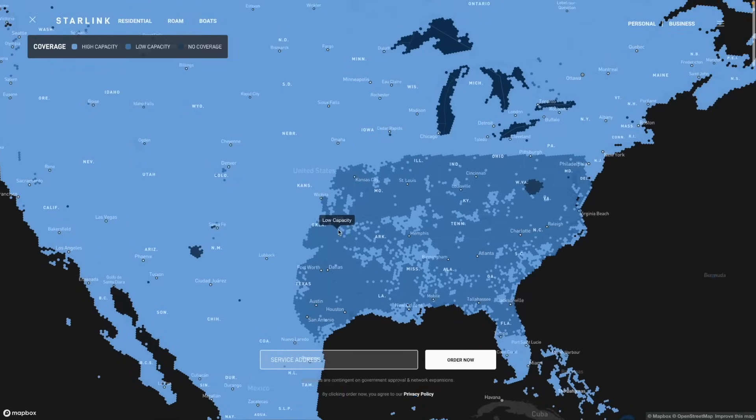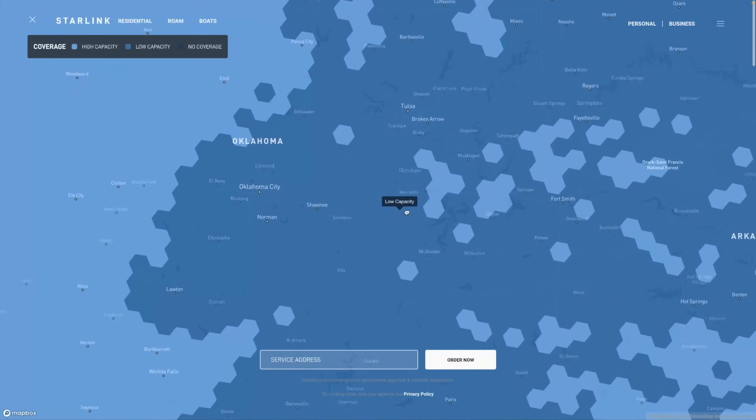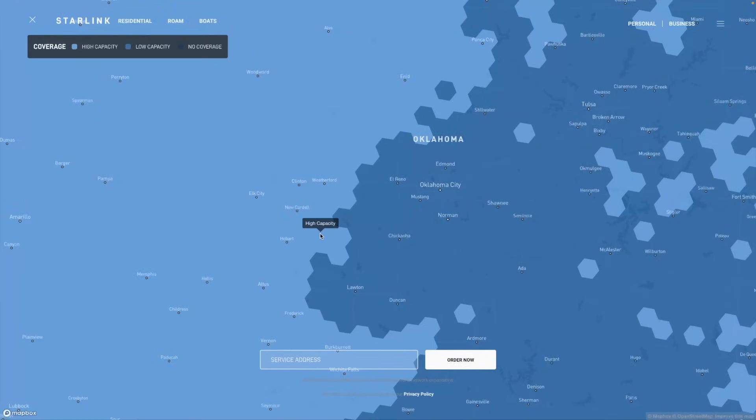This price increase or decrease — depending on where you are — has to do with a recalibration of their capacity map. Starlink no longer publishes the capacity map on their website. They used to have a page where you could see which service cells were considered low capacity — meaning lots of Starlink users and not much bandwidth — versus high capacity, meaning plenty of network capacity because there are so few Starlink users in that area.